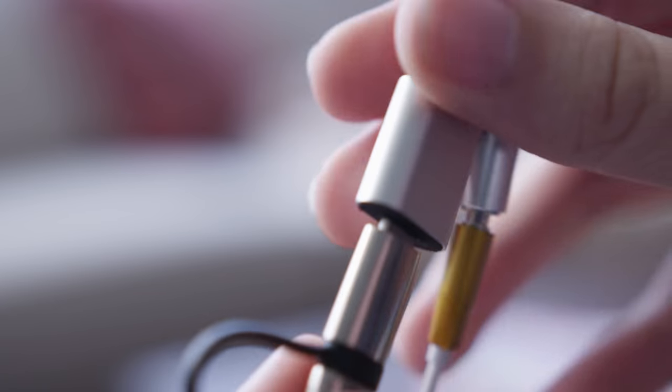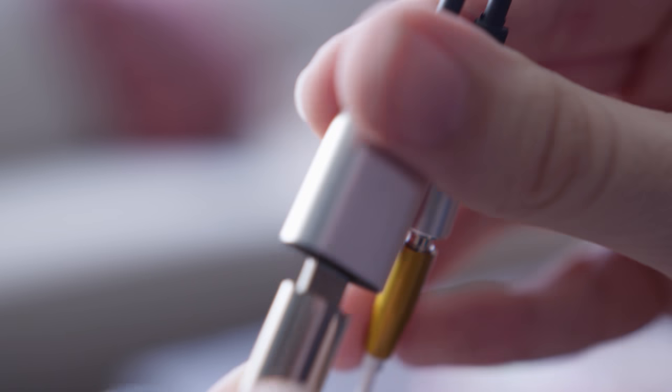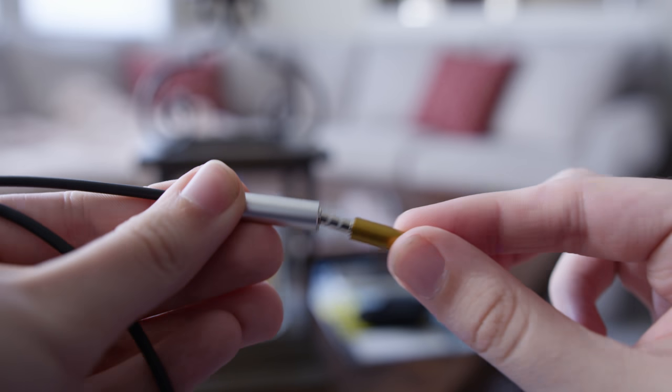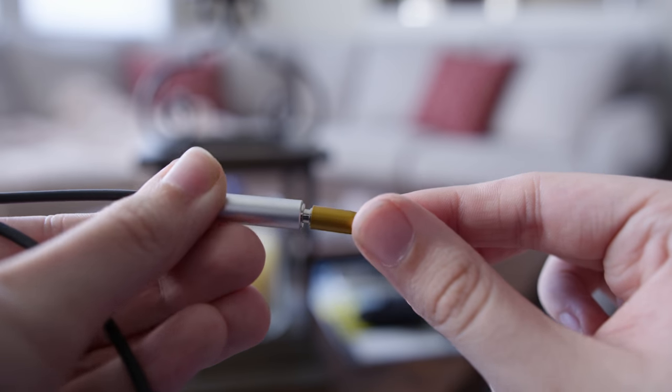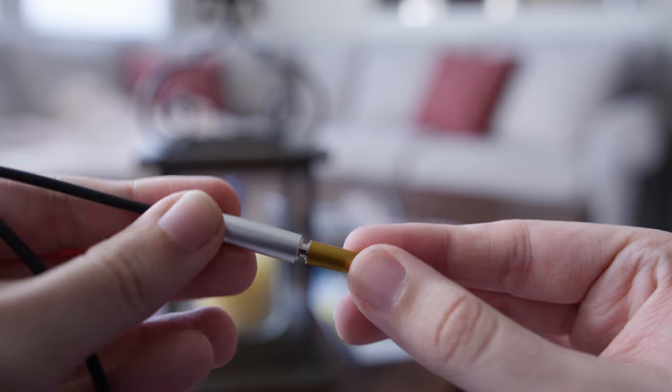My only complaint is the way the connectors fit. The lightning connector is not all the way in — there's just barely a click when you put it in, and it still sticks out, so I'm not sure if it's all the way in. I don't want to force it, but it works — so who cares? The audio connector also has the same issue, except it just goes right in and there's no click. It looks like it should go in farther, but it does not go in.